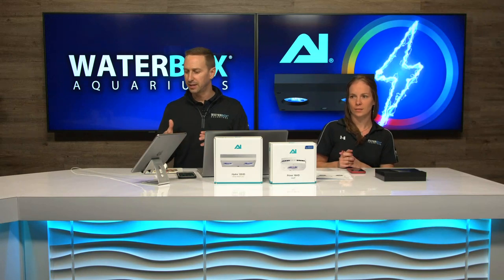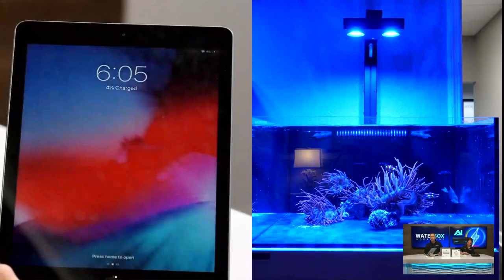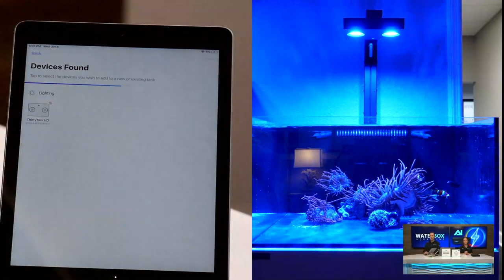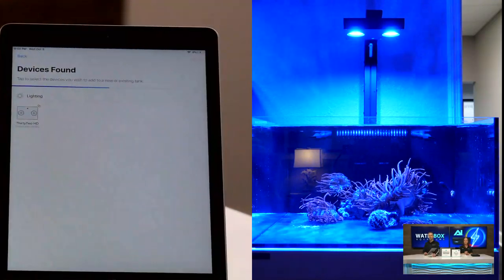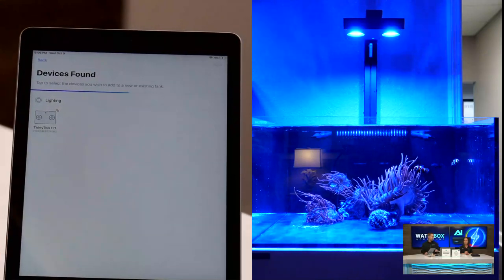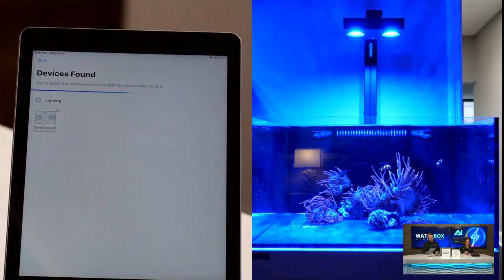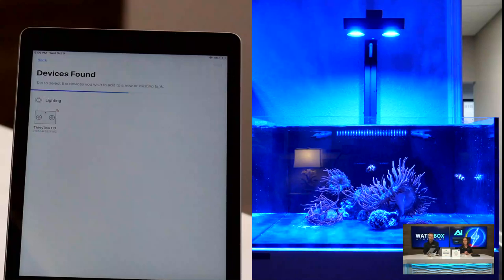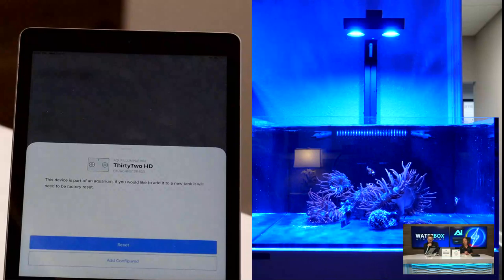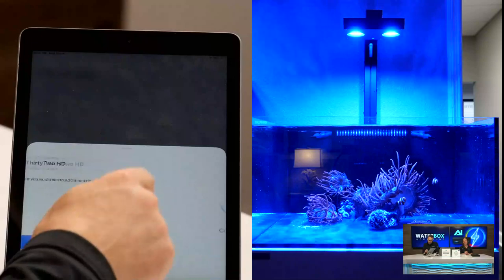We want to show you how it all goes. The new Hydra has Bluetooth capabilities, not just Wi-Fi. It has new connectivity so that you can find the stuff real easy. It found the device right away, and it says it's part of an aquarium. If you'd like to add it to a new tank, it will need to be factory reset. So we're going to go ahead and reset this.